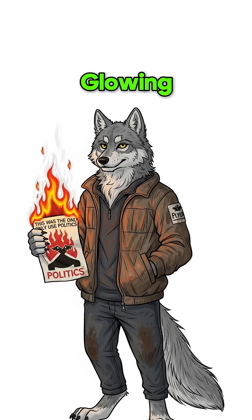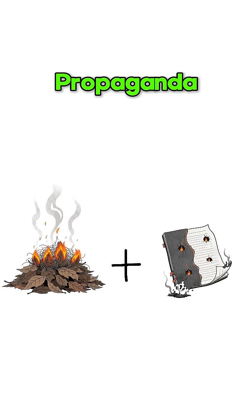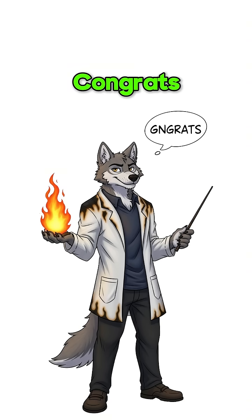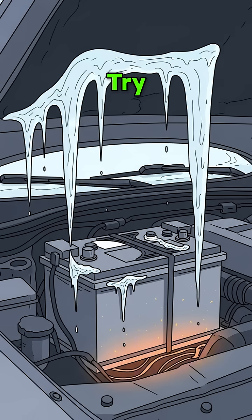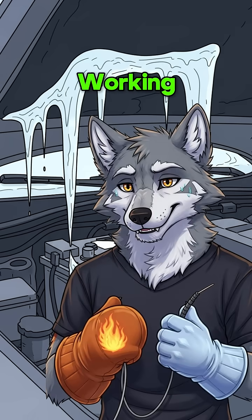Drop that glowing wool onto dry paper, leaves, or yesterday's propaganda flyers. If it catches, congrats! You beat the cold. If not, try again before your fingers stop working entirely.